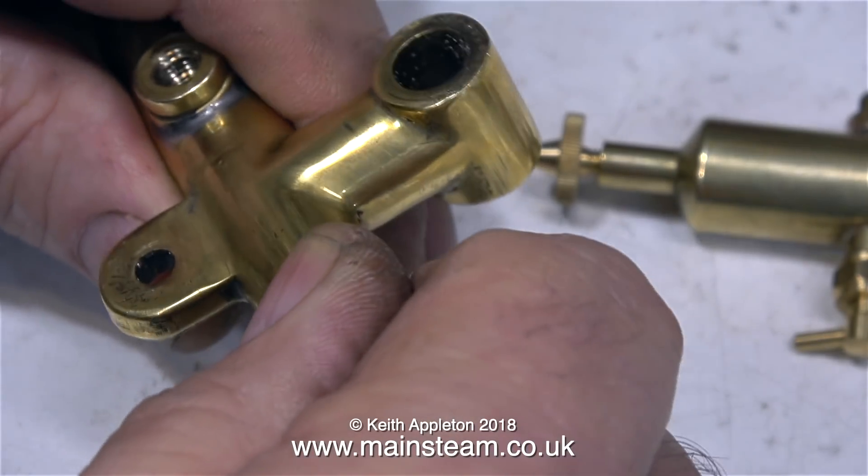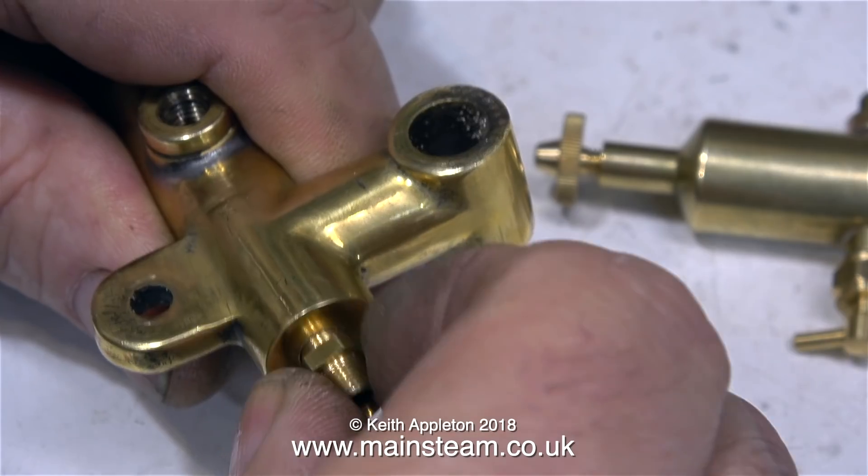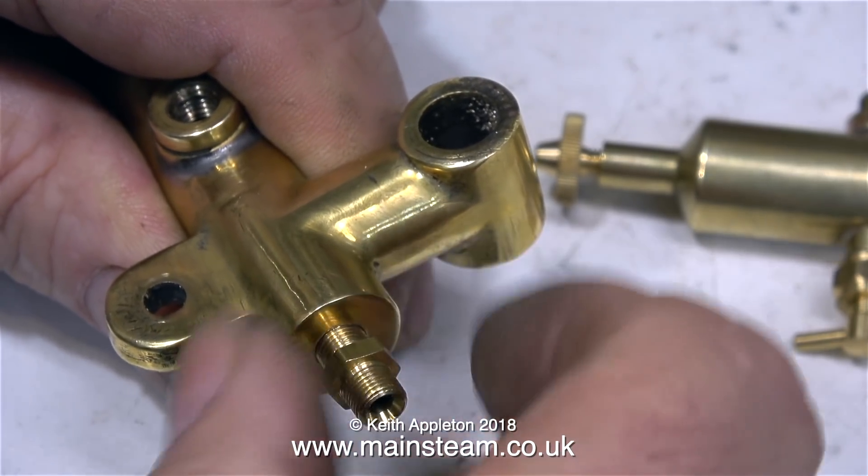The pressure gauge was just screwed into the end of the manifold on its side. So now I have the option to fit a pressure gauge or just a blanking plug, and I'm going to go with the latter for the moment.